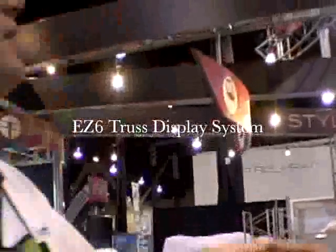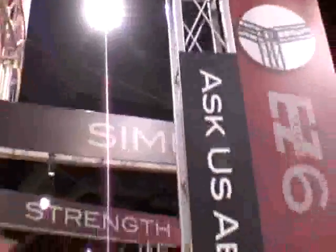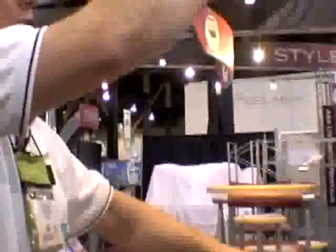This is our EZ-6 truss system. The entire exhibit is constructed of this. This is in the new 612C, which has a lot of strength for longer spans and carrying heavier loads.